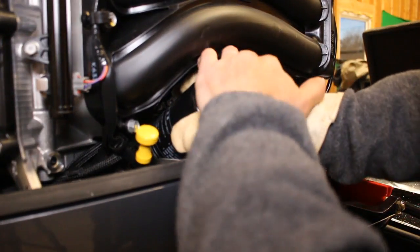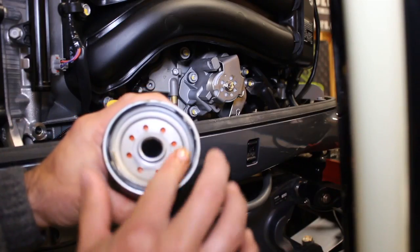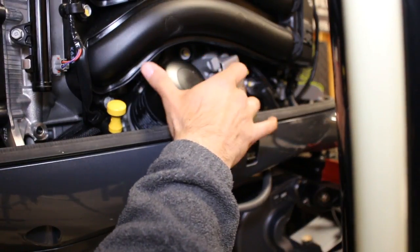The filter could be on there pretty good, so this is where a filter wrench will come in very handy. Before you put the new filter on, make sure you take some of the old oil and wet the O-ring down. This will help seat the oil filter properly. And finally, don't forget to replace the dipstick.